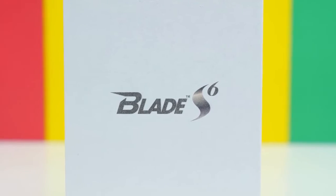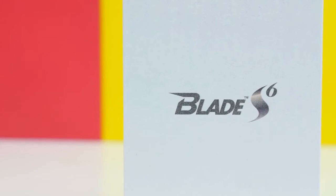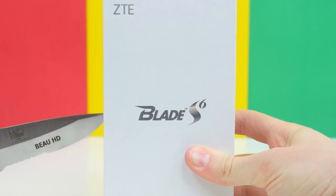Now, judging by the appearance of the box, it doesn't really look like an Apple product. From the outside of the box, it actually kind of reminds me of a Samsung device with the Samsung packaging.